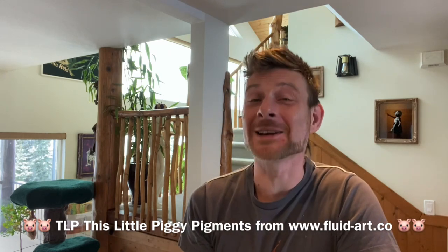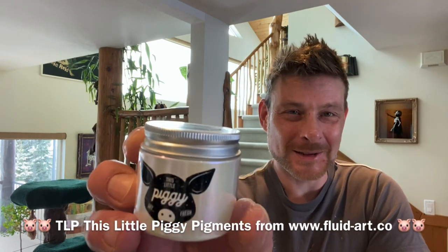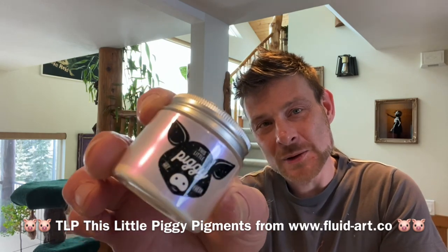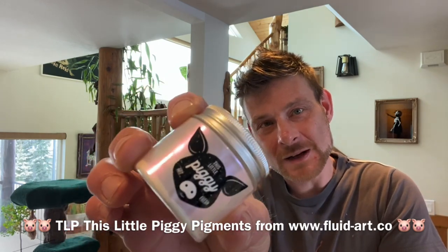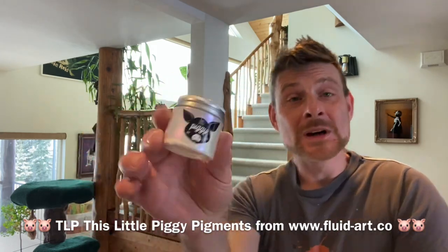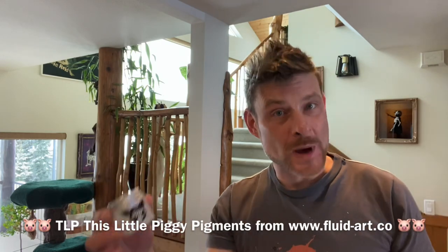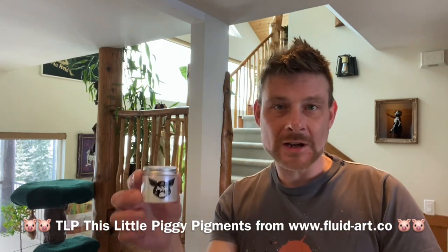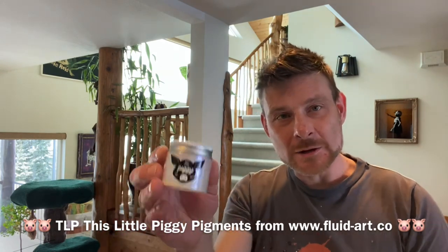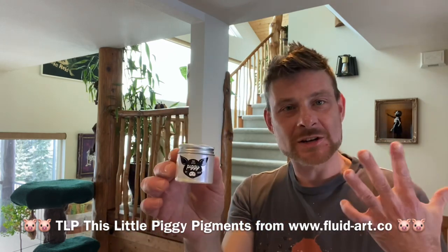Time to place your bets — those that know me well know they have a one in three chance of guessing which piggy is going next, and it's twinkle. Twinkle is an interference piggy — interference blue, violet one way and blue the other. It's absolutely beautiful. For those that don't know what an interference pigment or paint is, it's going to be a paint or pigment that's generally transparent or semi-transparent and it will look white in color when you mix it up and use it in the pour.